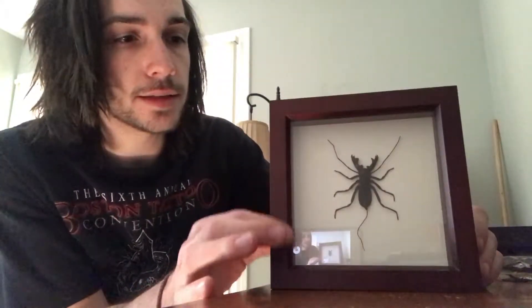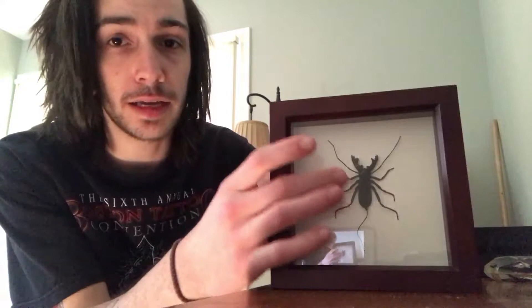A lot of the times when they make these, they'll line the inside with some type of pesticide so no dust mites get in, because dust mites can get in and eat away at the flesh that is still left of the specimen.